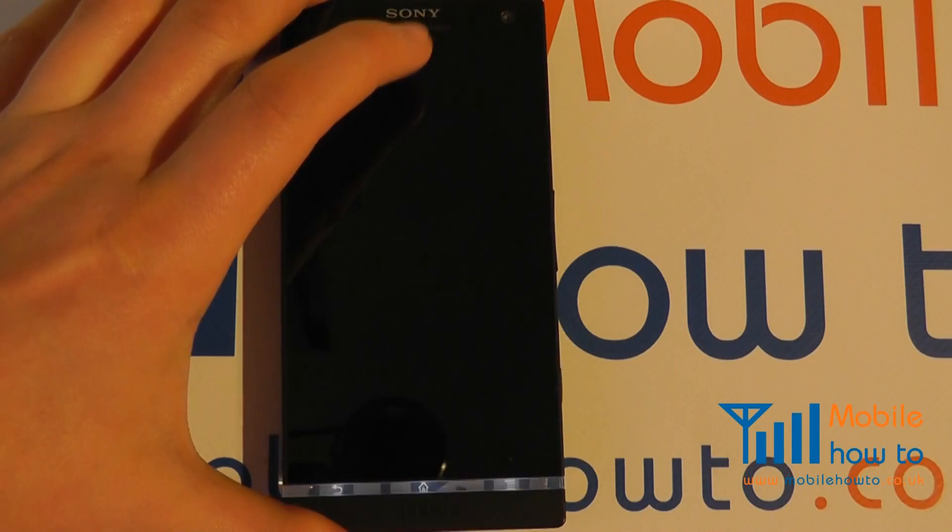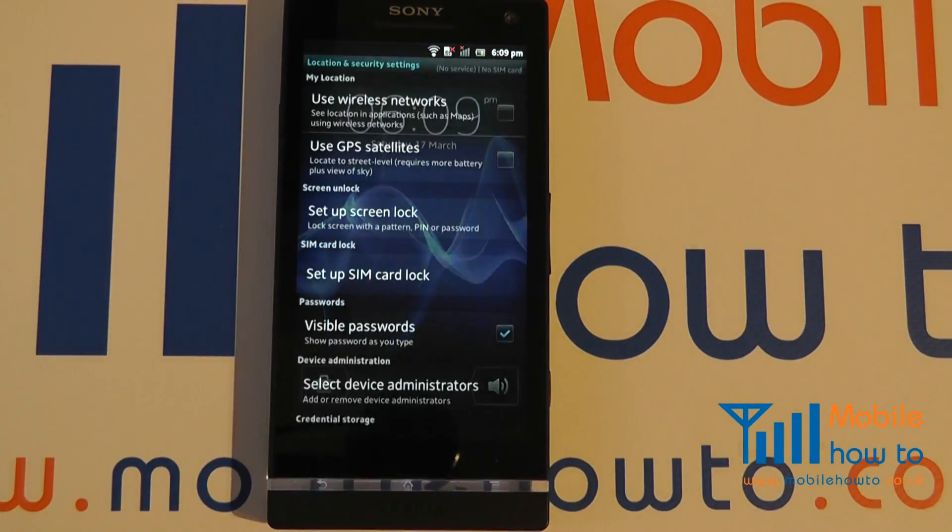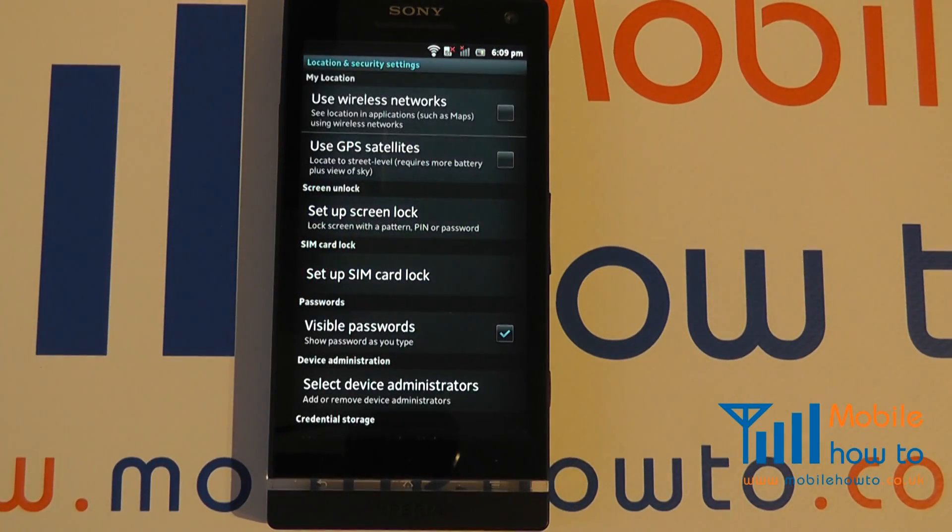All I'll have is the default unlock like so. That's how you set a password, PIN, or lock pattern on the Sony Xperia S.